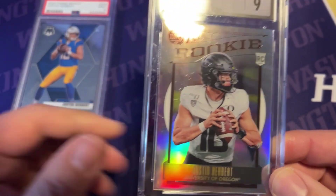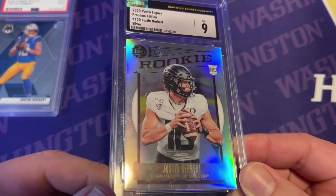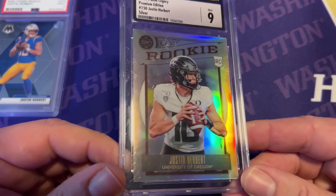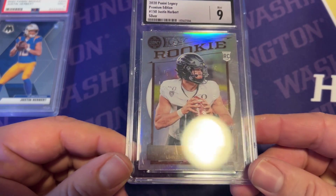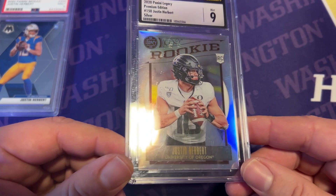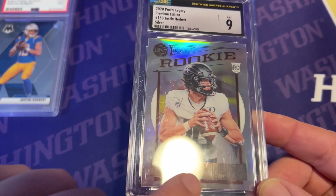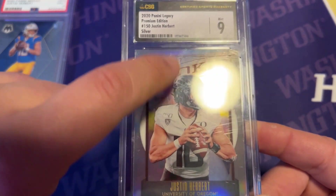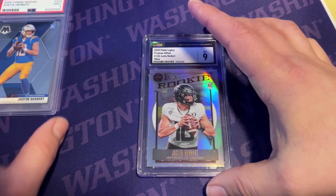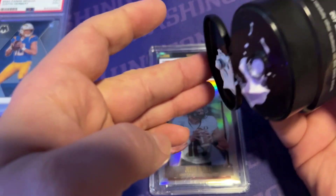I hadn't really planned on this, but here is another Justin Herbert slab that I bought on eBay — it's scratched up. It still has some shine and I can't really tell that much when it's in my display case, but I was going through my slabs figuring out what I could spruce up. This one has cloudiness but also lots of little tiny scratches — you can see some here, some along the bottom, on the side, and some in the middle.